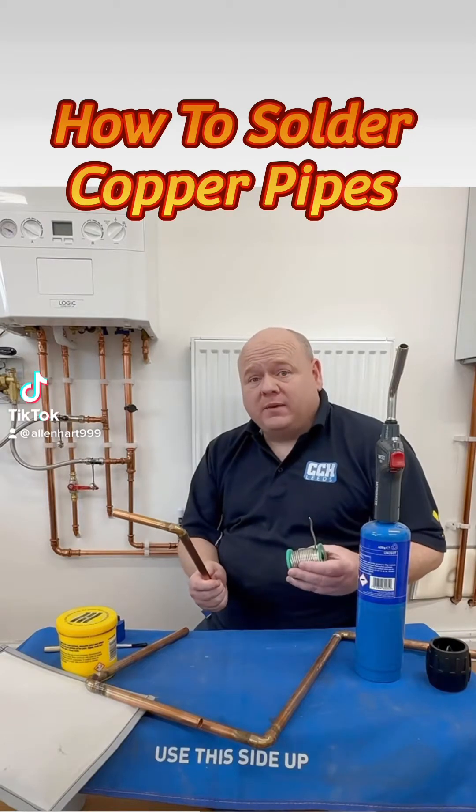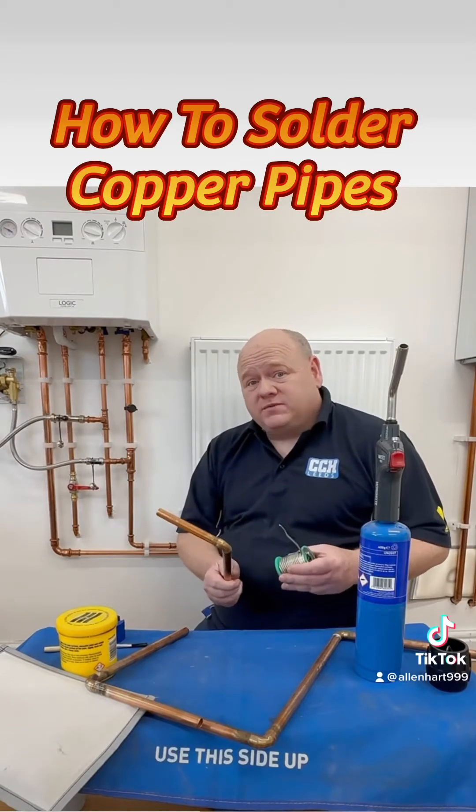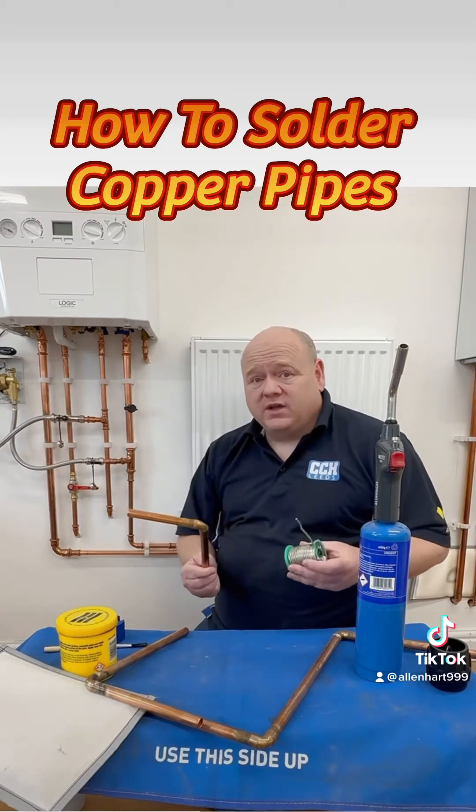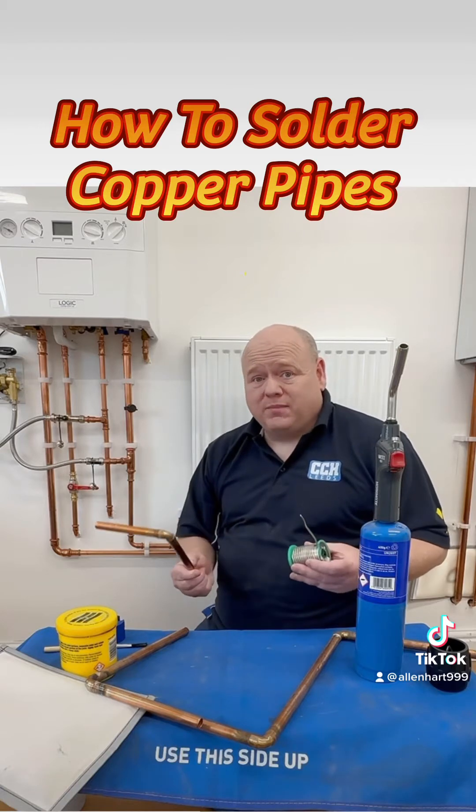How to solder copper pipes. Soldering copper pipes is a common technique used to connect two pieces of copper together. In this video I'm going to show you how I would solder pipes.